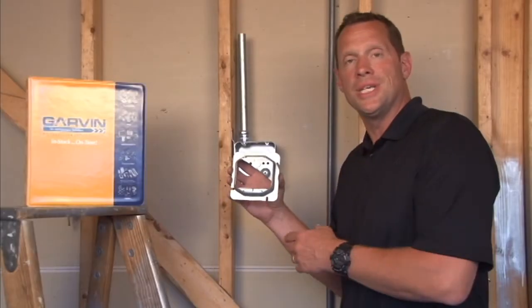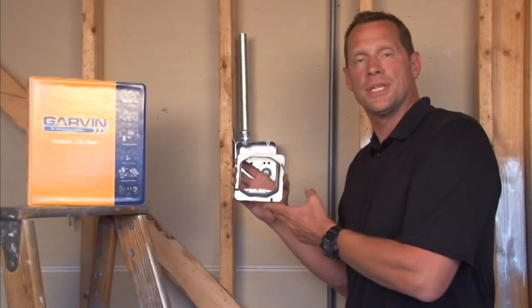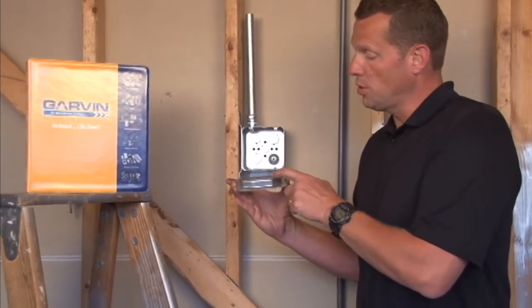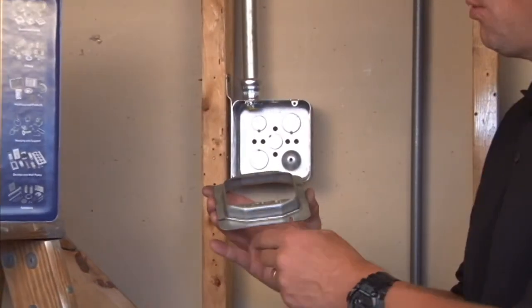Part number 72C18 is a 4 and 11/16 inch square two-gang device ring that is raised three-quarter inches for plaster, tile, or drywall.